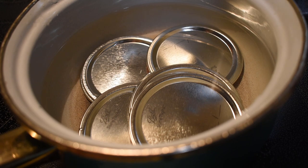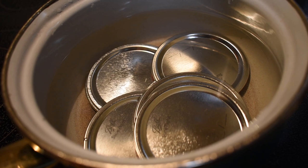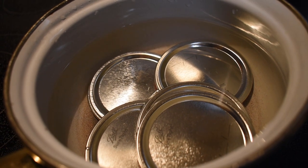I'll be using the metal flats for these. You can use reusable lids — I've just found that they stain, so I don't want to stain any of my white ones. Eventually, if I do get any red ones, I'll be switching to reusable lids for these.